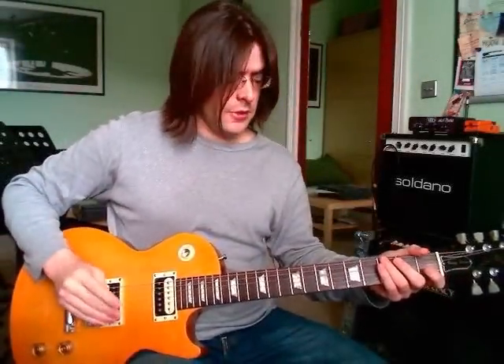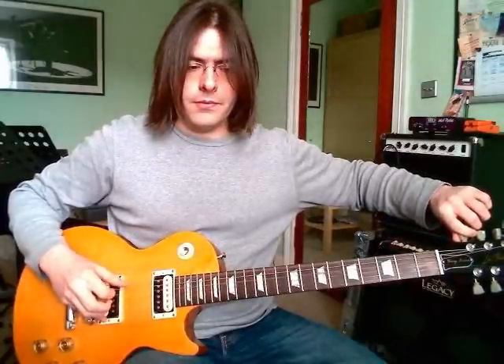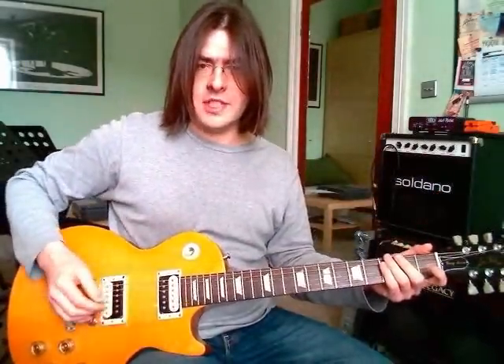The first thing we have to do with the riff of Colossal is tune down to drop D. As I've mentioned before, the quickest way to do this is you can play an open D string and then the E string and tune it down. So you have that nice low D power chord here.